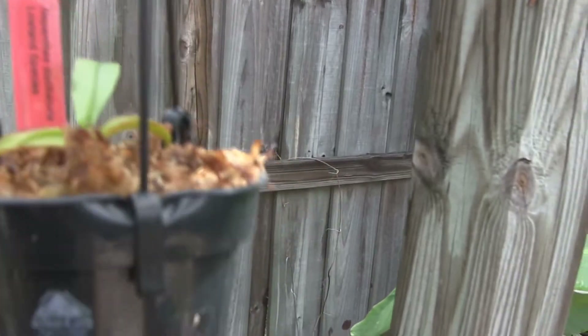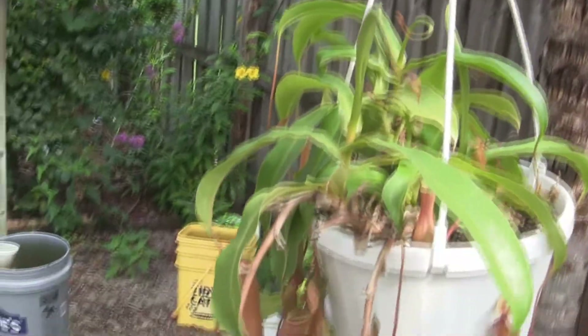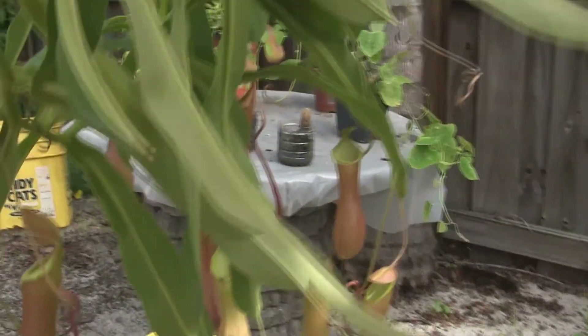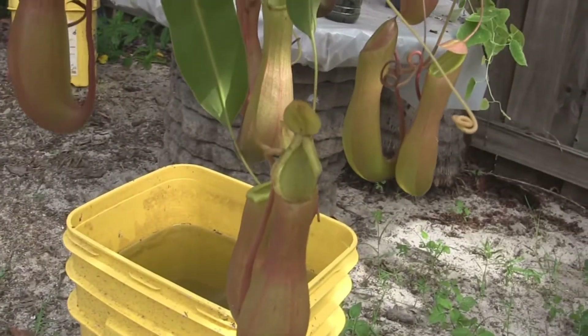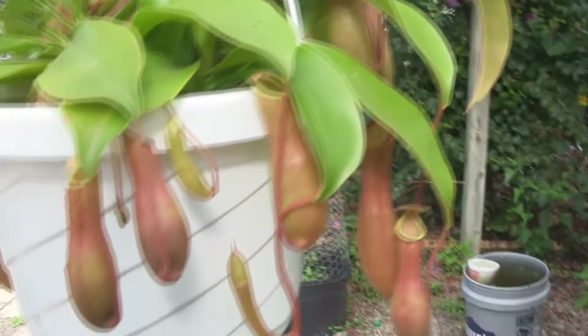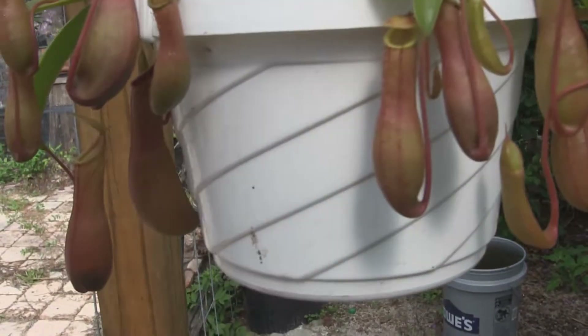I'm curious to see what that'll look like. The Ventratas have lots and lots of pitchers — very beautiful. This little Ventrata is covered in lots of little pitchers.